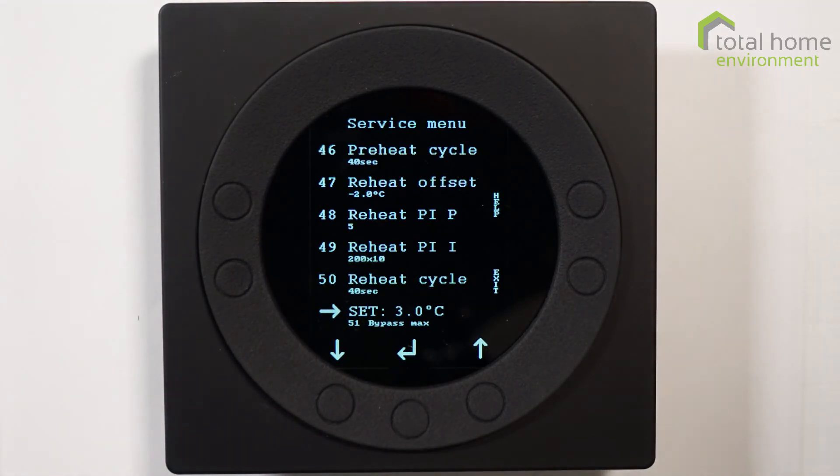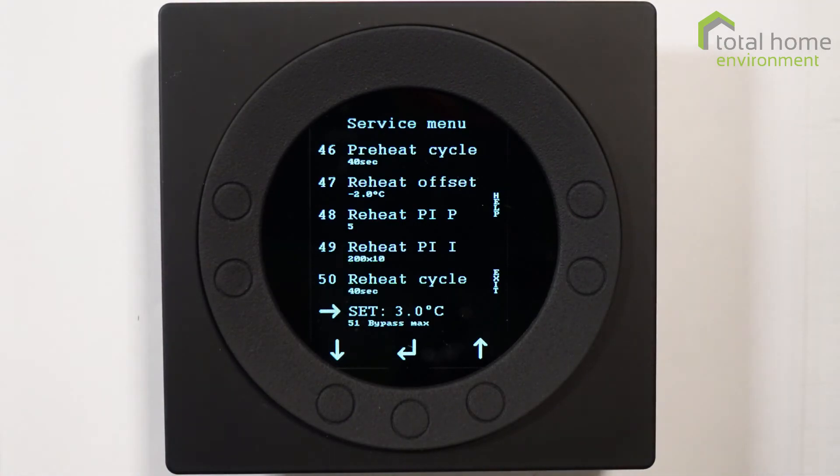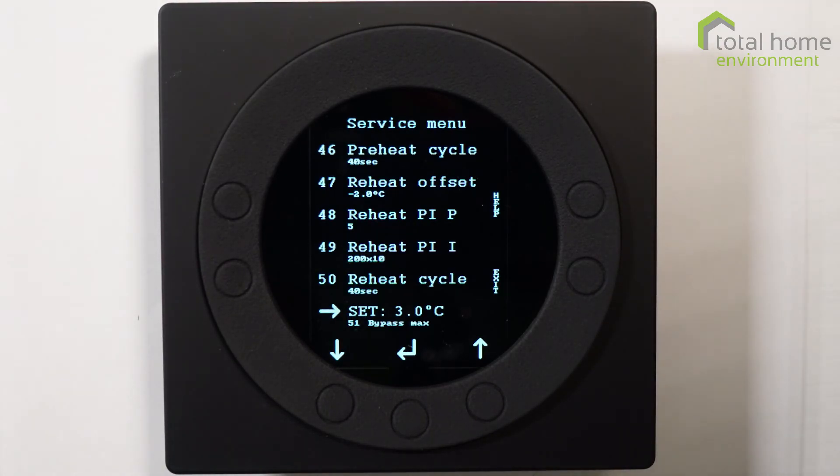Item 51, bypass max: the bypass function is set to three degrees — this is the temperature differential between your target and the point at which the bypass operates. The bypass diverts air around the heat exchanger rather than through it, which means cooler air can come into your property in summer. Three degrees means that if your target temperature is 21, the bypass operates at 24. Bear in mind that if you're heating water the bypass won't operate, as there's too much energy going into the coil and you'd get a high pressure error.